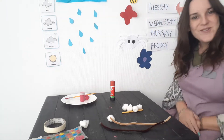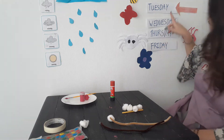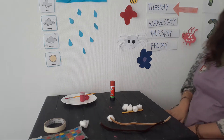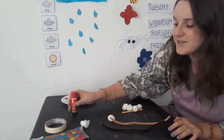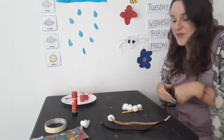Hello everybody, how are you today? Are you ready for our Tuesdays Arts and Craft? We are going to be making an insect, so we are going to be making a caterpillar. Are you excited?